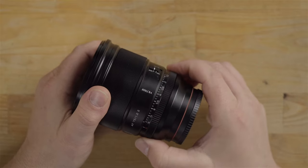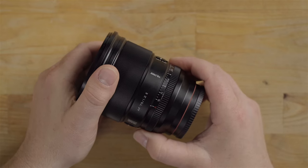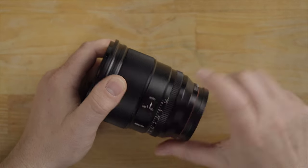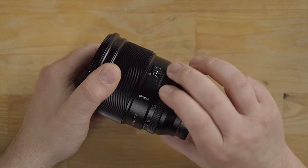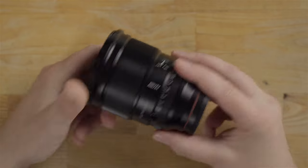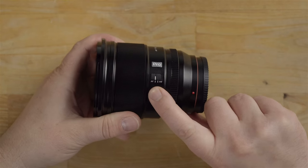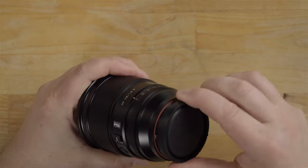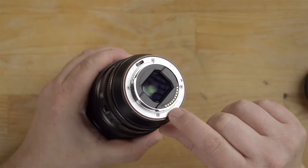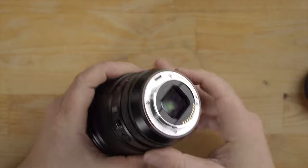The manual focus ring feels like absolute butter. This also has the manual aperture ring, which turns nice and smooth and it has a very firm lock to auto here, so you're not going to accidentally switch it off auto that easily. It also has a click and de-click switch for the aperture. You'll get that clicking there — it's like a nice soft click, not too aggressive. On the side you also have an autofocus manual focus switch, which is convenient, and a custom function button that you can program in the camera. Looking at the back of the lens, it's all metal brass bayonet with a nice beefy rubber gasket — an orange gasket that sticks out quite a bit.